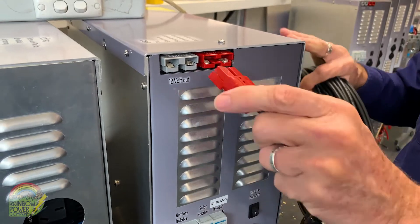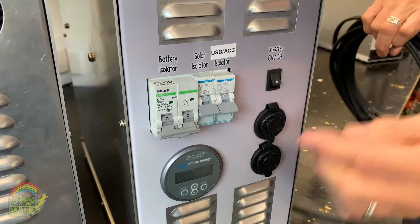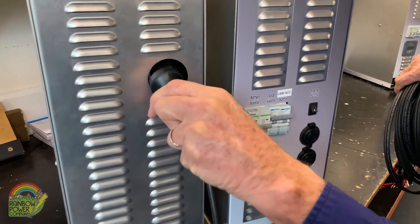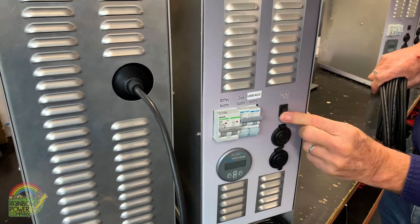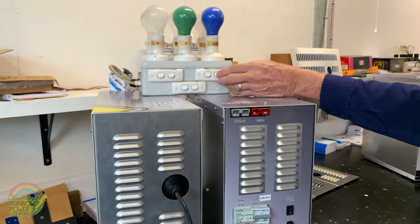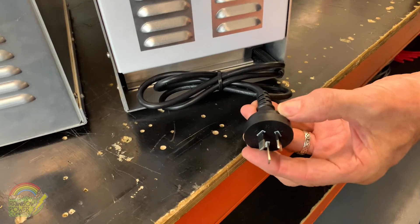I'll now demonstrate how to plug it all in. Firstly attach the pre-wired solar connection like this, then switch on the breakers. If you're using a 240 volt appliance then plug in your load here. Next, switch the inverter on with this little black switch and then turn on your 240 volt appliance. This is the correct sequence for safe starting. You can simultaneously charge the batteries while running loads by plugging in your solar panels or your generator.